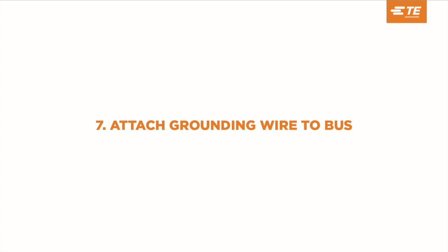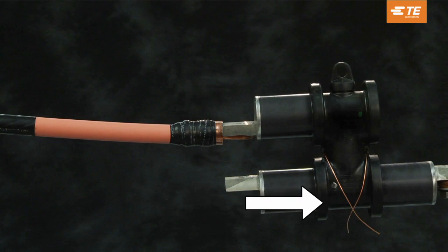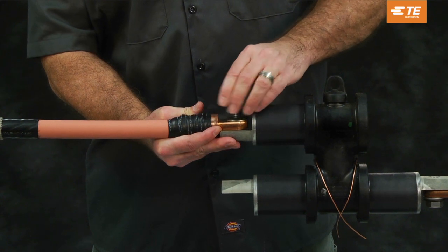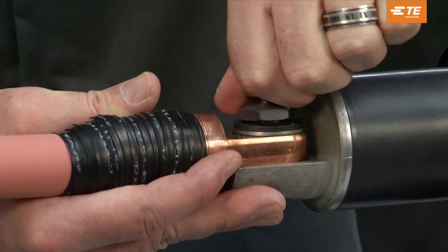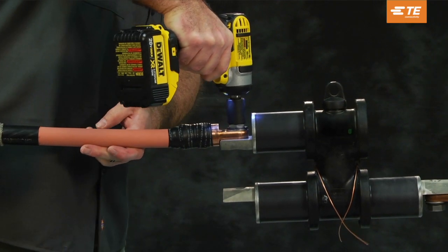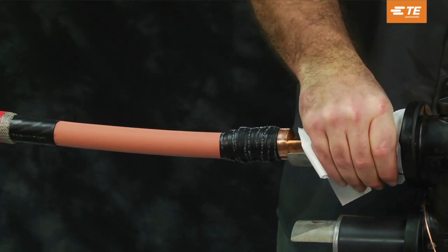Attach grounding wire to bus. Thread drain wire through the grounding tabs of the customer-supplied bus and position the ground wire as shown. Connect the cable to the customer-supplied bus and clean. Position the shear bolt connector to the customer-supplied bus and hand tighten the supplied double-headed shear bolt through the bolt hole with washers of the connector to the bus. Use the impact driver to tighten the bolt until the head shears off. Clean the cable and bus insulation areas only — not the semi-con tape or bus shoulder — to avoid conductive contamination at the interface.